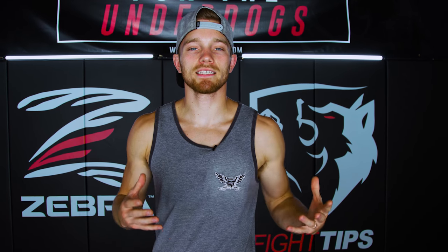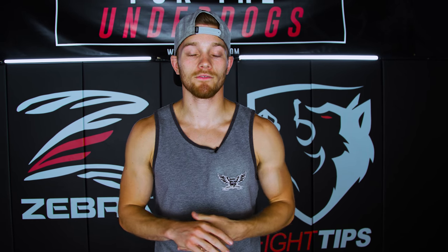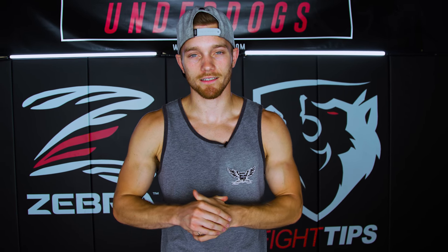What's going on guys? Shane here. Today I want to talk about the difference between hip rotation and shoulder rotation to give you a better understanding of how to generate power while keeping proper technique. Let's take a look.